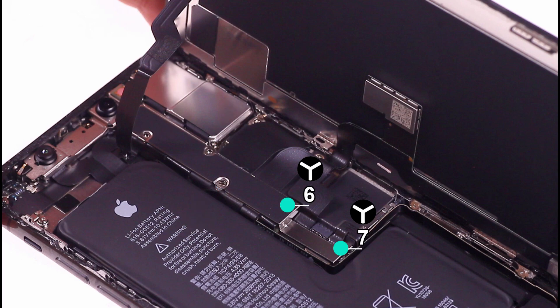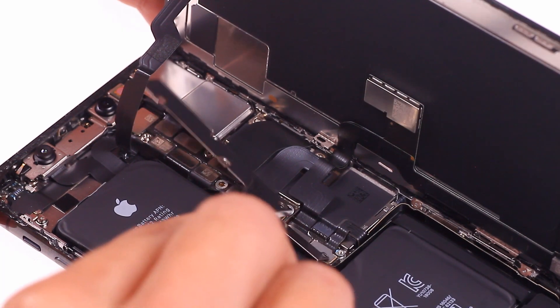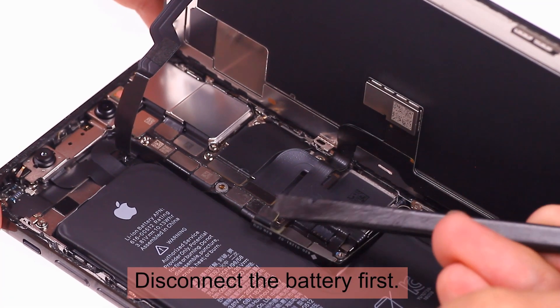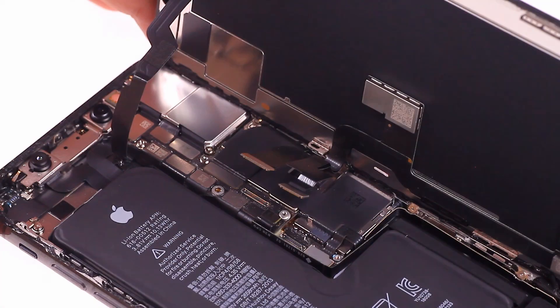Remove the screws on the motherboard in turn, taking care not to disturb their order. I found that the internal structure of the iPhone XS is almost the same as the iPhone X. The connector of the screen cable looks the same.